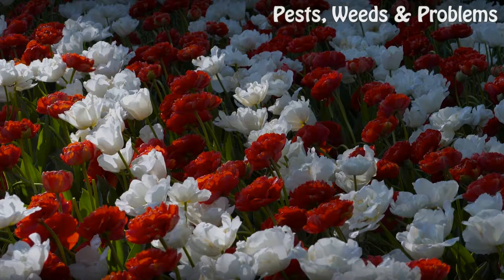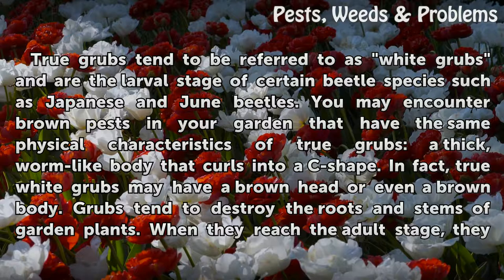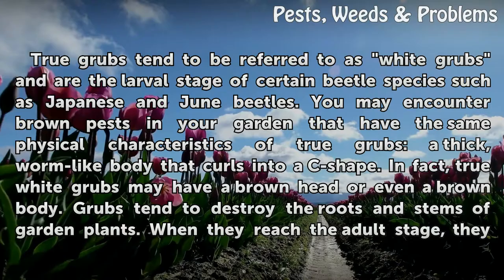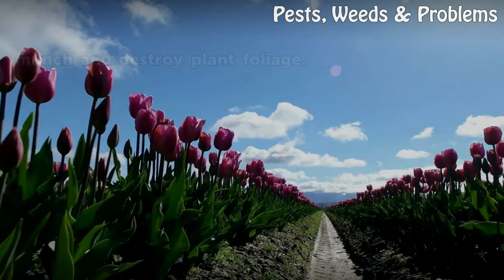Brown grubs in garden soil. True grubs tend to be referred to as white grubs and are the larval stage of certain beetle species, such as Japanese and June beetles. You may encounter brown pests in your garden that have the same physical characteristics of true grubs: a thick, worm-like body that curls into a C-shape. True white grubs may have a brown head or even a brown body. Grubs tend to destroy the roots and stems of garden plants. When they reach the adult stage, they munch and destroy plant foliage.